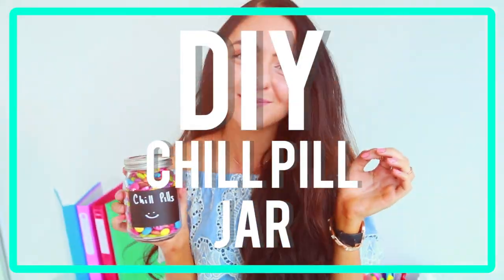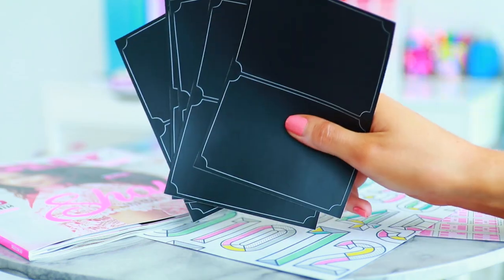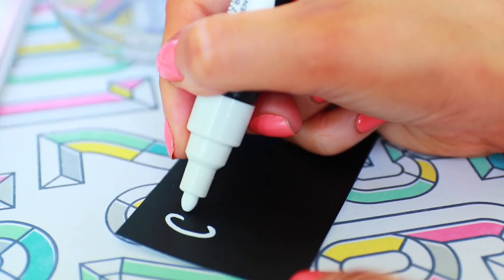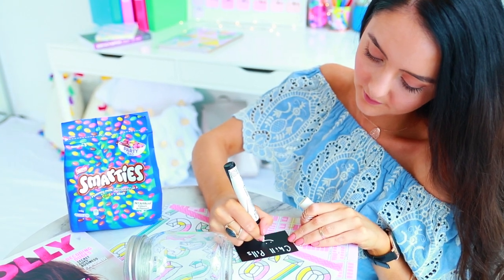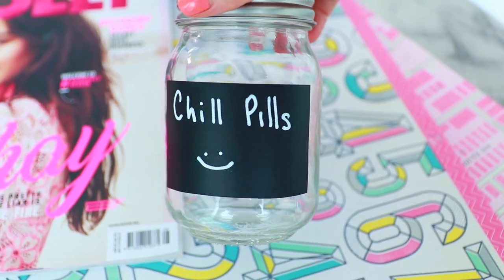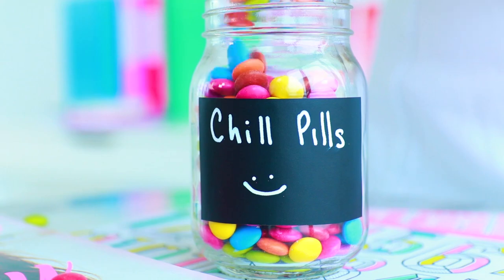On to the next DIY — we're going to be making a chill pill jar, which is so necessary for school. All you need is a jar. I used my favourite candy, Smarties, along with some chalkboard stickers and some chalk pens. All I did was write 'chill pills' on my chalkboard sticker and then put my Smarties into the jar. You can choose whatever candy you want, and this DIY is perfect for all those times when you've got heaps of homework and need a chill pill.